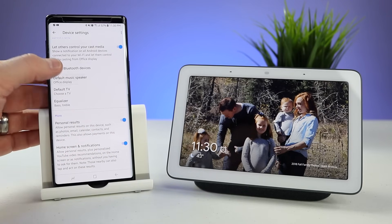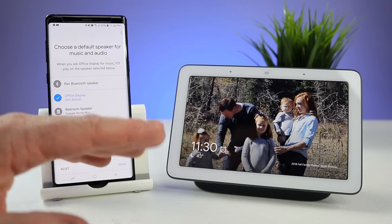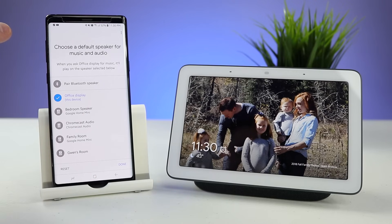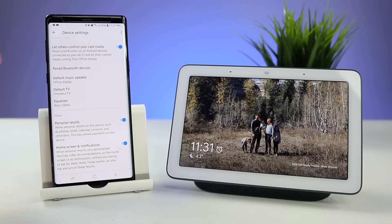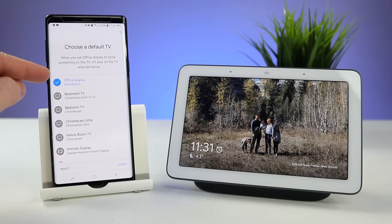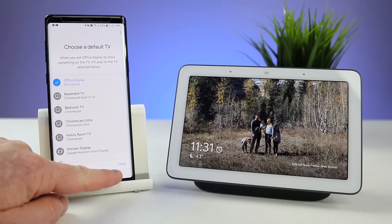If you go into set the default music speaker, you can actually pair this to play its audio or music out of another speaker. So if you have a better Bluetooth speaker close by you can pair that right here. You can also set a default so if you have a Google Home Max it could automatically play out of that. And then here you can set a default TV — right now whenever I ask it to play a YouTube video I want it to play on this device, but if you wanted to play on a Chromecast device you could do that as well.